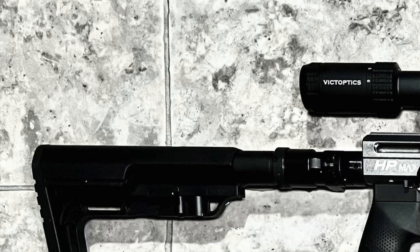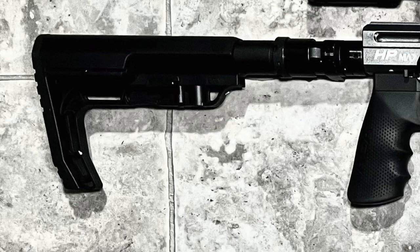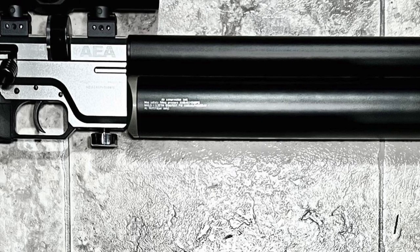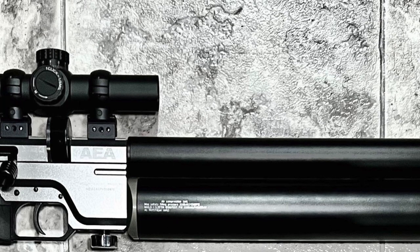Hello everybody and welcome to another Wisconsin Air Gunners video. In this one we're going to try and figure out whether this beast of a 35 caliber air gun, the AEA HP Max, can be tamed.